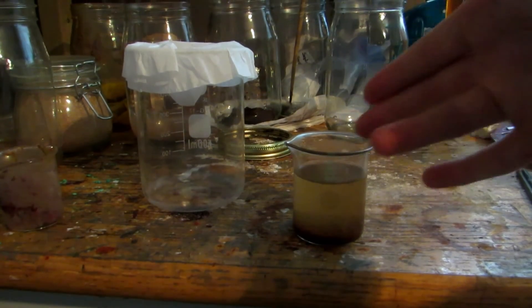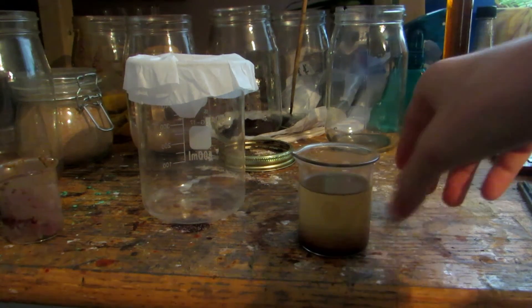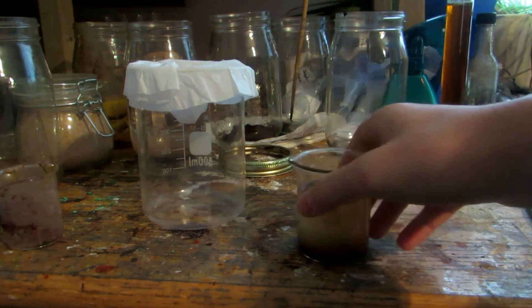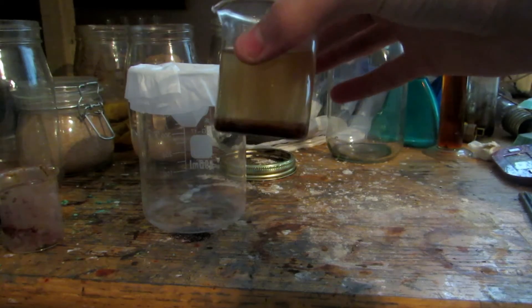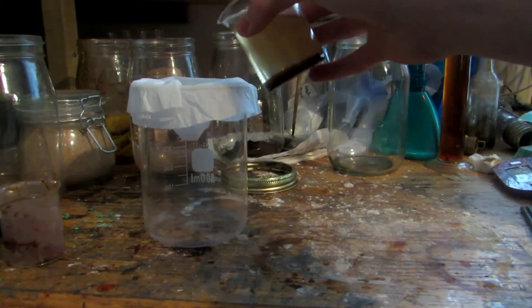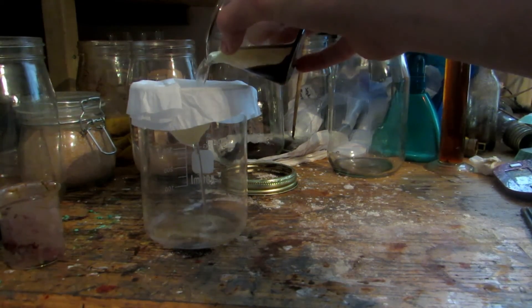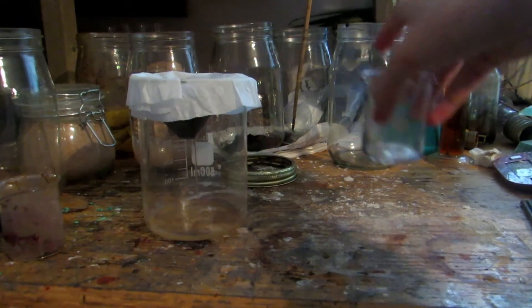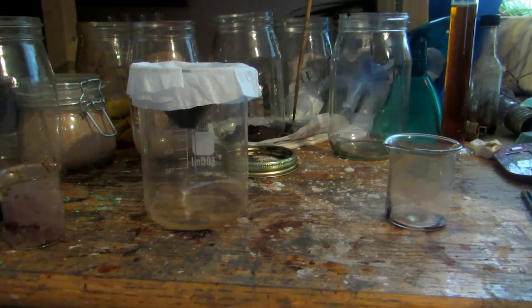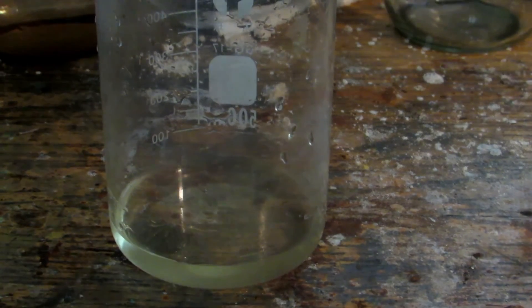We'll start by emptying as much of this as possible into a container and adding water to dissolve everything. As you can see, we added water to the impure potassium carbonate, dissolved everything, and transferred it to a small beaker. Whatever wasn't soluble is settling to the bottom fairly quickly. To get rid of it, we'll simply filter it off, and hopefully we'll be left with a fairly clear solution.